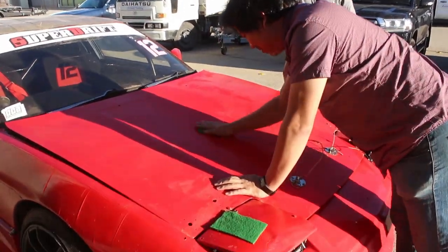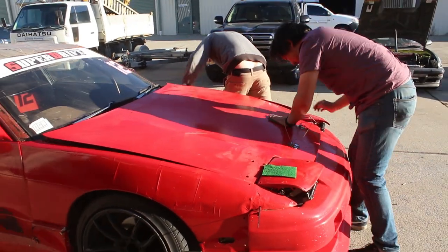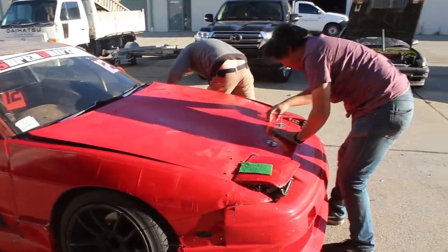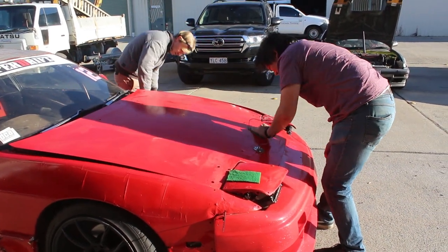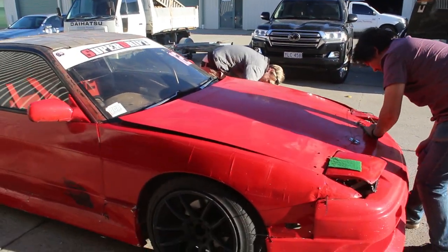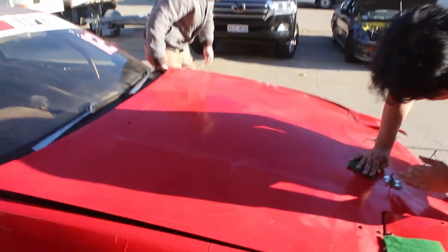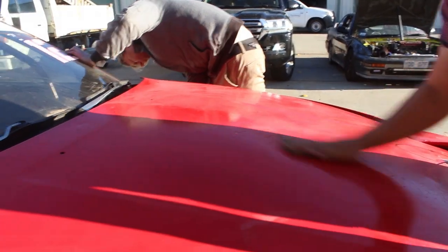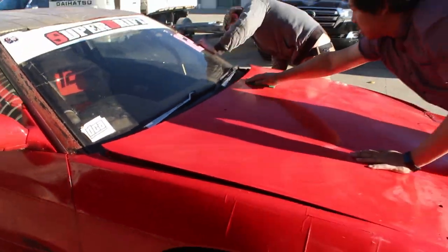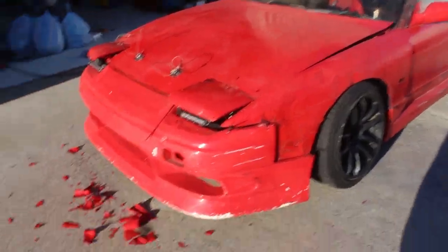First step is just scuff the car down with scotch-brite. Some of the paint's coming off - don't worry about that, you just gotta scuff all the paint down until it's like matte and not shiny anymore so the clear coat's got something to stick to. You can see the bonnet is sort of matte whereas the rest of it's glossy, so we've got to keep scrubbing until the whole thing is not glossy anymore.